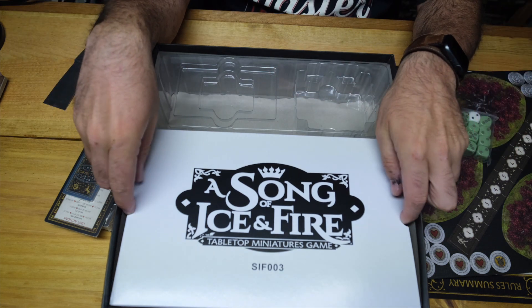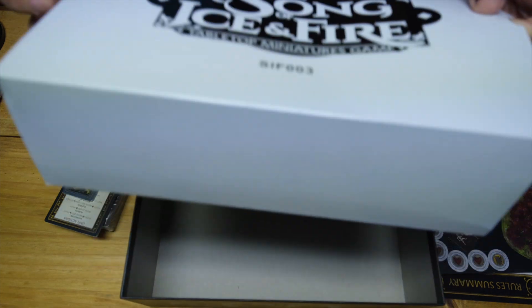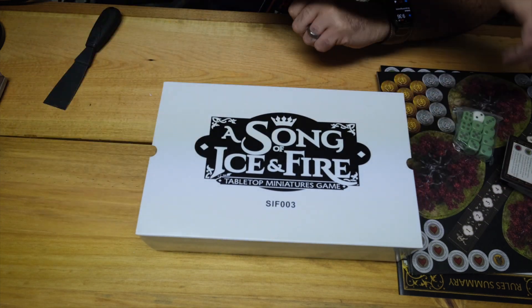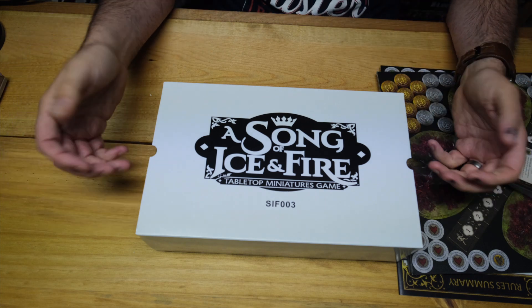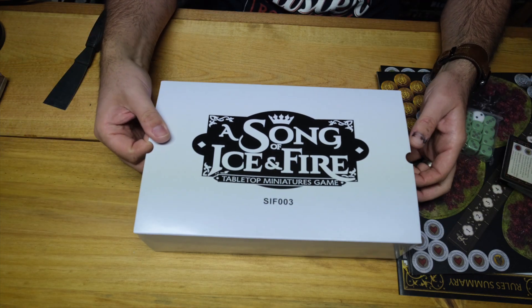And then, for the excitement, the miniatures. To continue with the CMON tradition, the miniatures are packed in their protective plastic case.